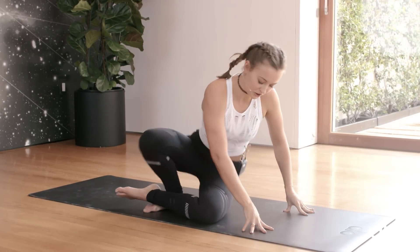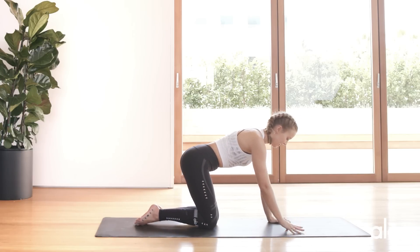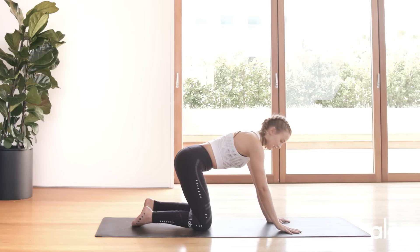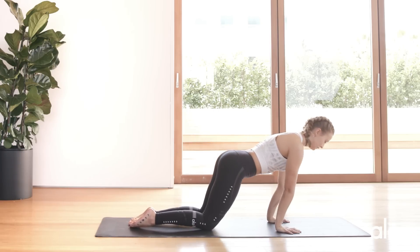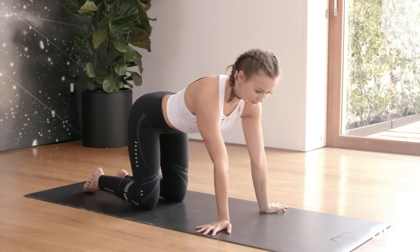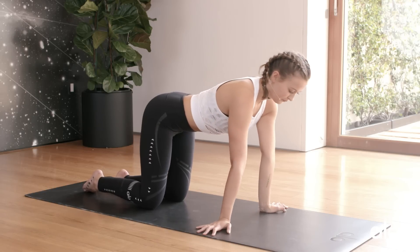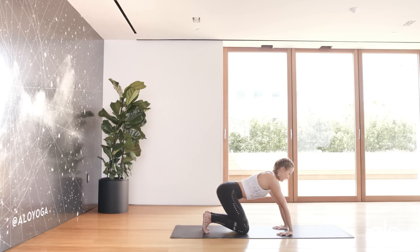Come into a kneeling position with your wrists stacked underneath your shoulders and your knees stacked underneath your hips. We're going to gently warm into the wrists a little bit more. You're going to rock forwards and back. Then bring your wrists facing out — fingertips facing out towards the side — and rock from right to left. Then fingertips facing the thighs, and gently exhale as you lean back.